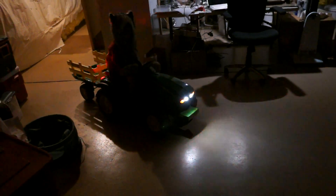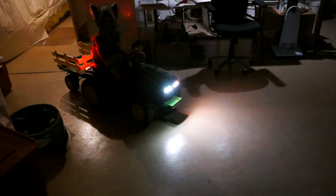I think you might need some headlights. How about some high beams? All right, let's go.